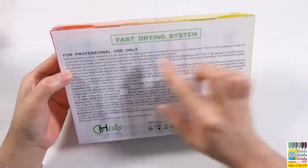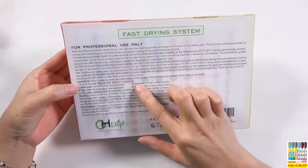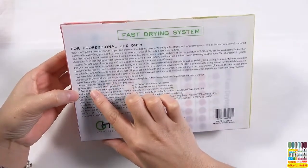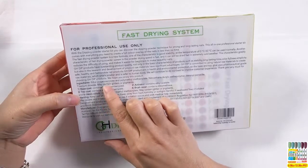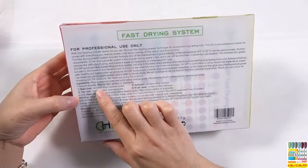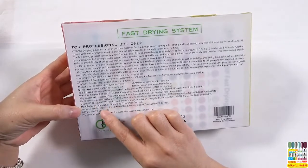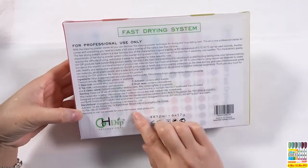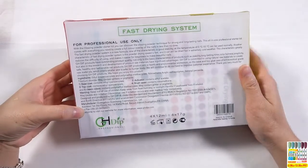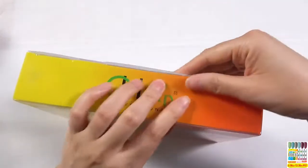On the back side, here is our powder information and the company information. Here are the ingredients about the color powder, and here are the ingredients about the deep glue. One powder kit includes six colors and four pieces of deep glue. Here is the manufacturer information: our company name, our address, and website. If you are interested in our products, you could find us on our website. Let's open the kit.